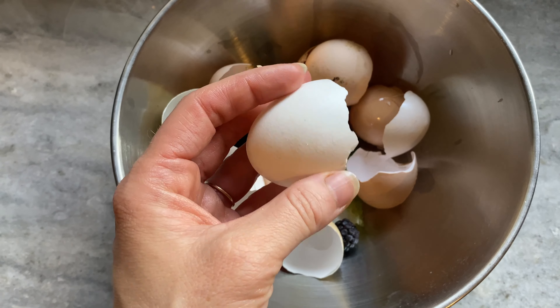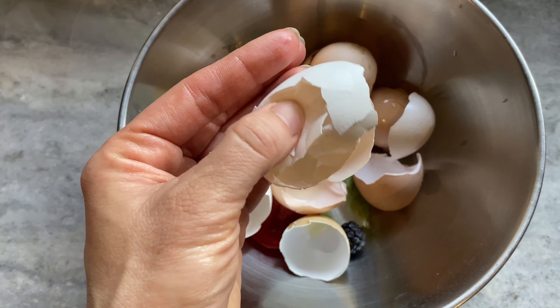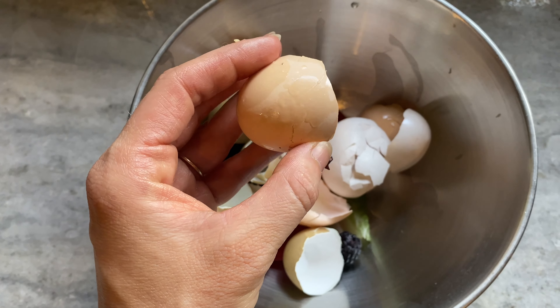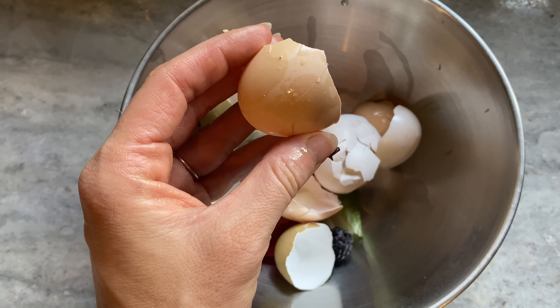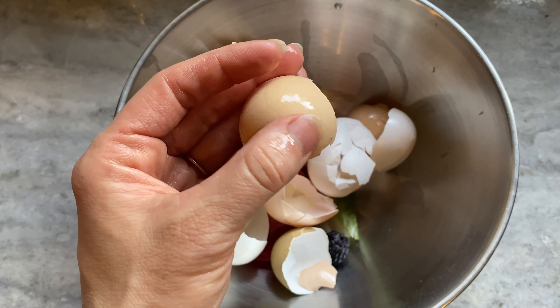Here is the shell of our other Leghorn — the sister — and you can see how soft it is. Here's the egg of one of our younger chickens and it's much harder.